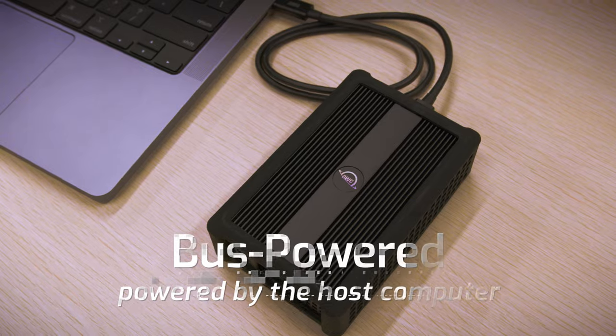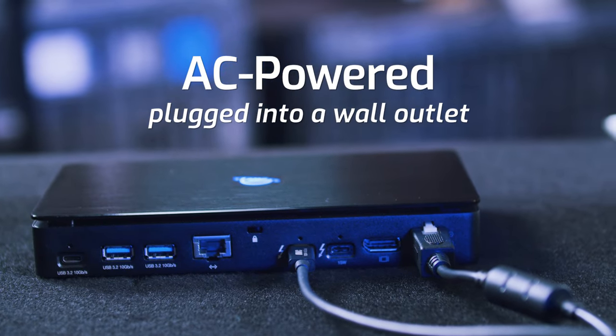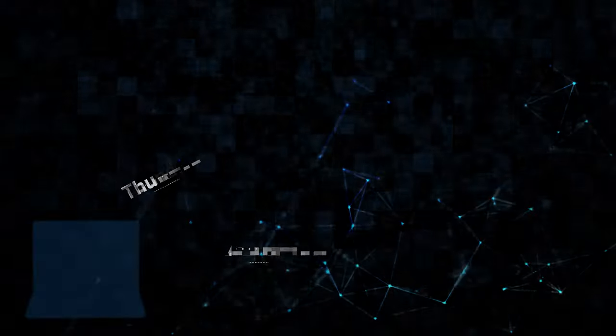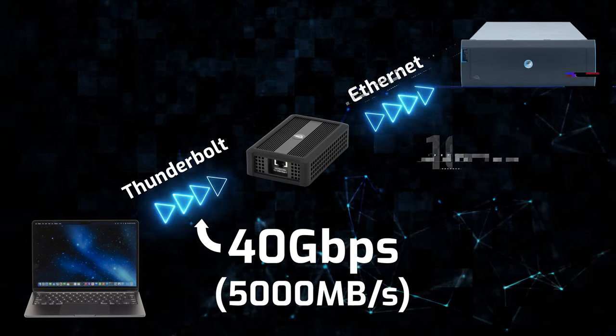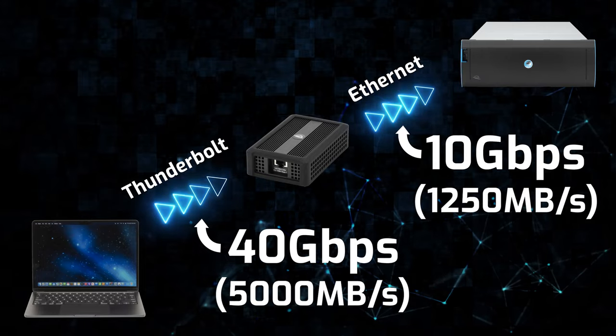Bus powered means the power for the adapter comes from your computer, and AC powered means we're plugging into a wall. It's important to remember that your computer must be Thunderbolt 3 or 4 capable, which is a connection rated at 40 gigabits per second, which equates to approximately 5000 megabytes per second — crucial to supporting your 10 gig connection, which is 1250 megabytes per second.